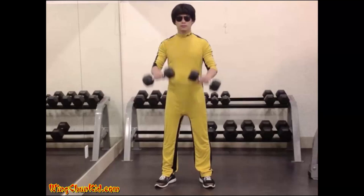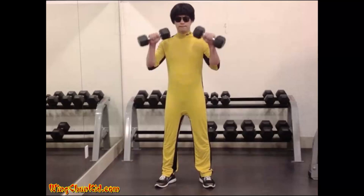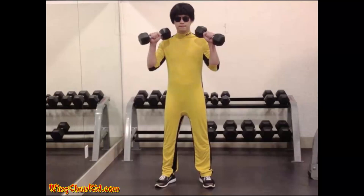Reverse Curl: Grasping two dumbbells with an overhand grip, stand erect so that the dumbbells are resting in front of the thighs at arm's length. Keeping the upper arms motionless, bend the elbows and raise the dumbbells until they touch the chest. Lower the dumbbells at the same speed as during the upward movement. Reps: 8-12. Note: can also be done with a barbell or cable machine.